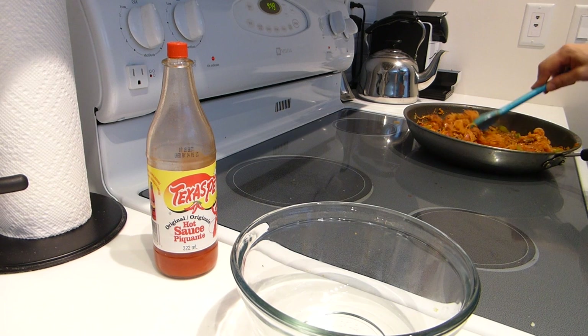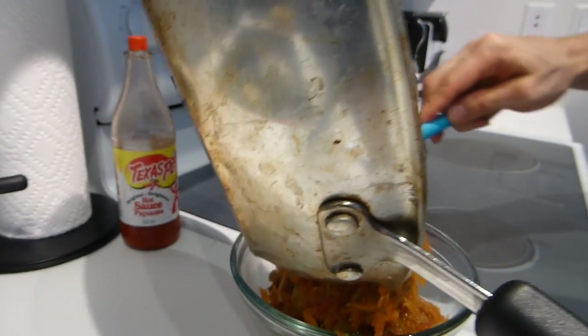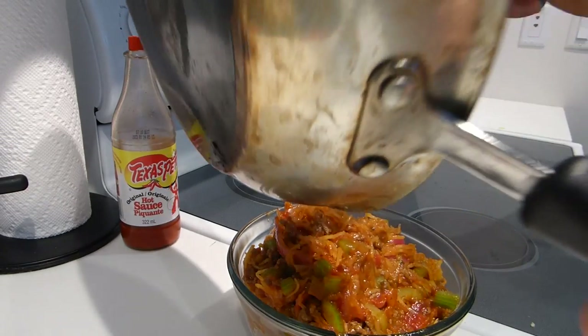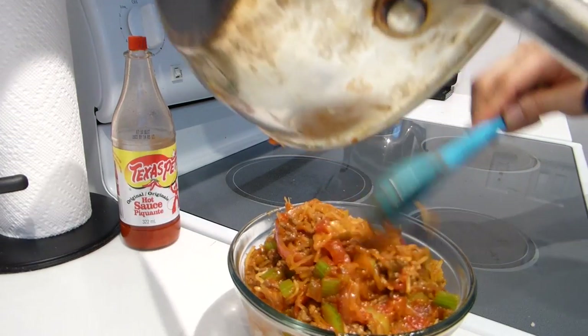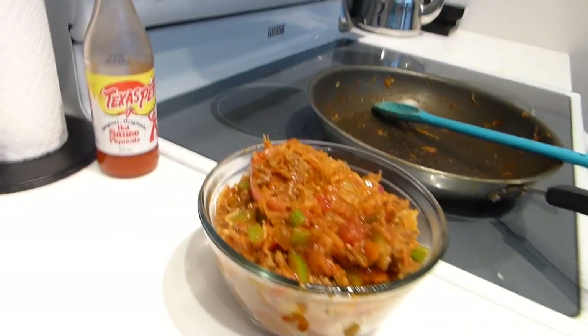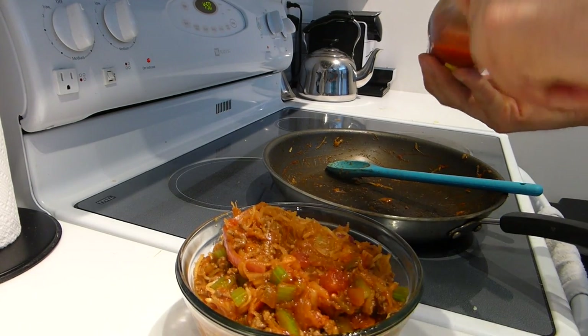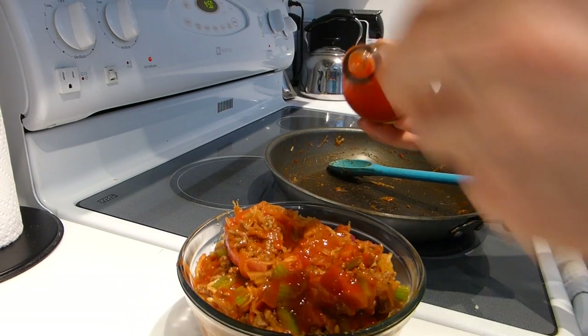This is my pre-workout meal today — approximately 20 grams of fat and about 40 grams of protein. It's quite a bit of food for the macros given. And I'm not going to forget Texas Pete — one of the best. Texas Pete and Sriracha. I'll freely add a shitload of Texas Pete.